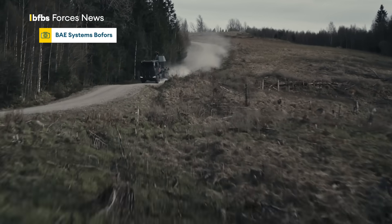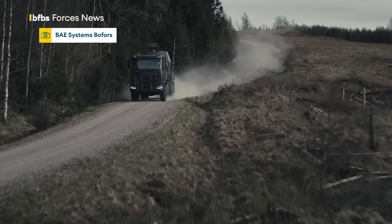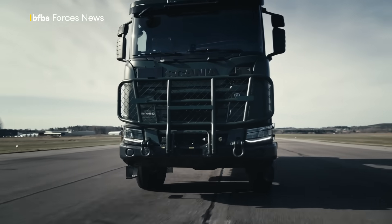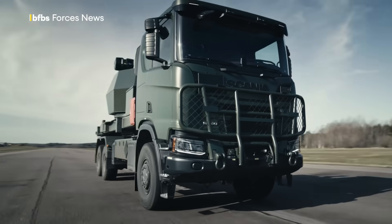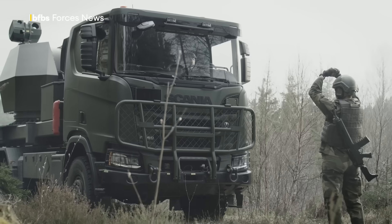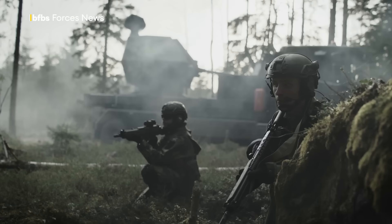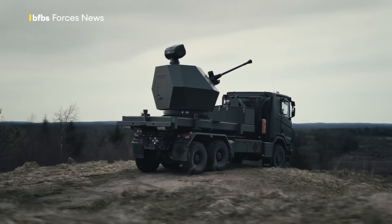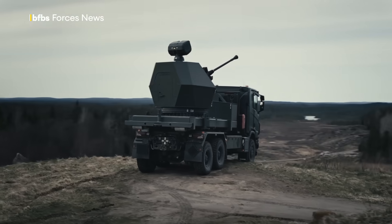It's a standalone system. We can also mount it on different platforms, and you can use it standalone or connect an external radar, which provides additional situational awareness and early warning — making the Trident more effective.